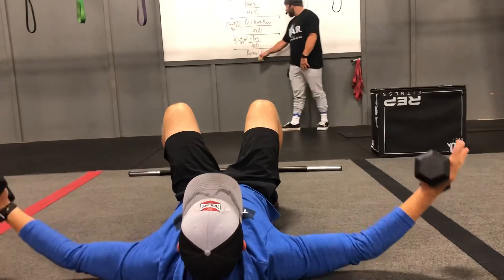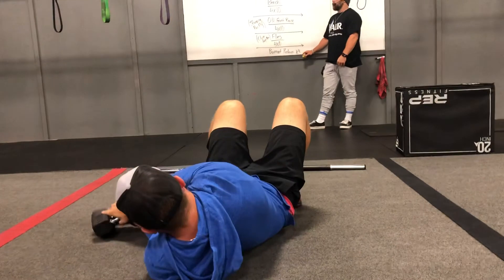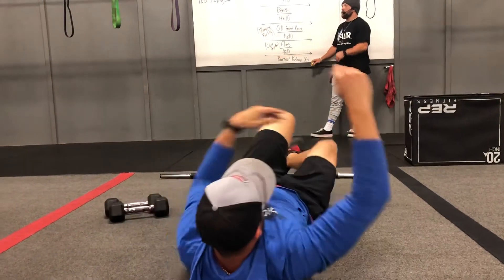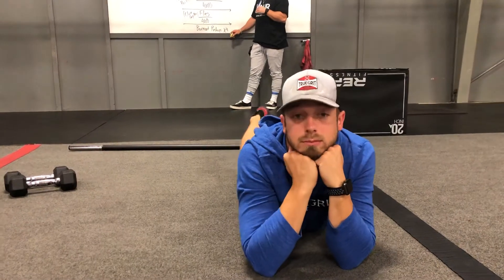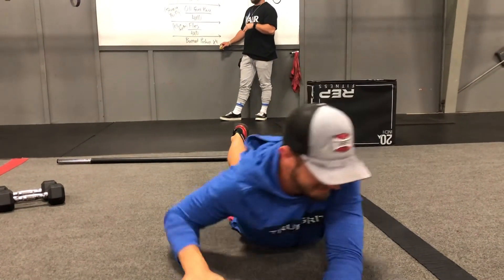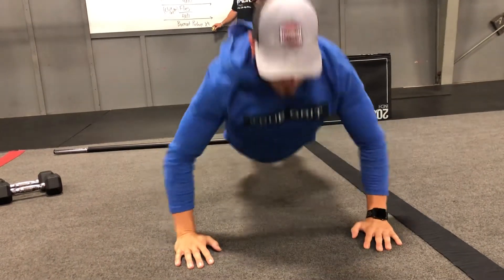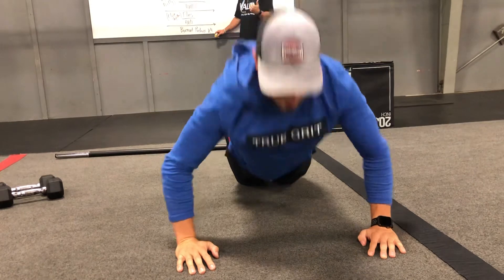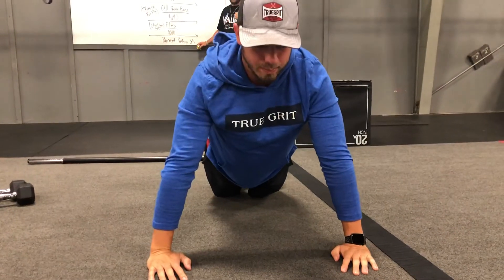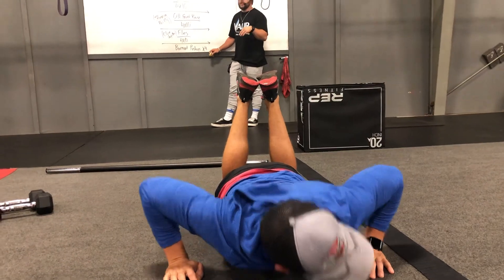This last one is burnout push-ups for four rounds. No active rest here — just do as many push-ups as you possibly can for four straight rounds. You'll be rested while your partner does their burnouts. Push-ups means we start from our toes. When you can no longer go from your toes, go down to your knees, and then go until you can't go anymore. It doesn't mean the push-ups get hard and then you stop — it literally means you should be falling on your nose.